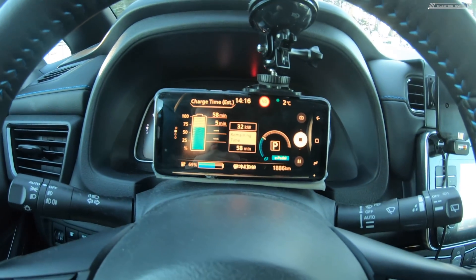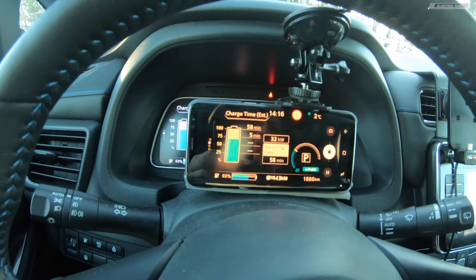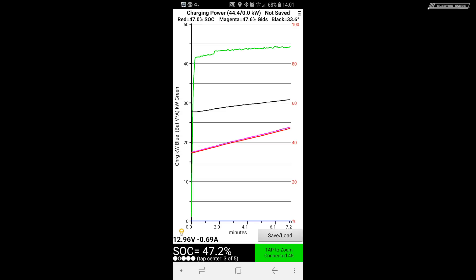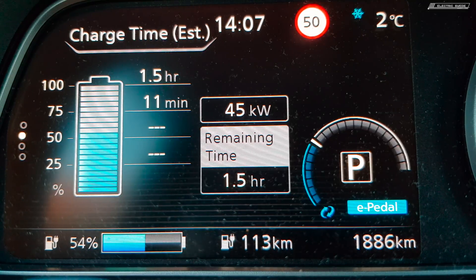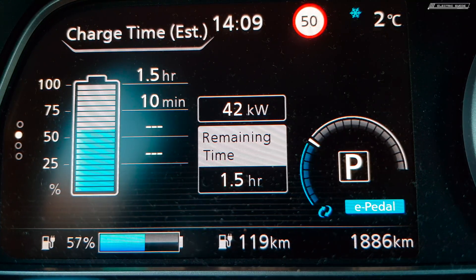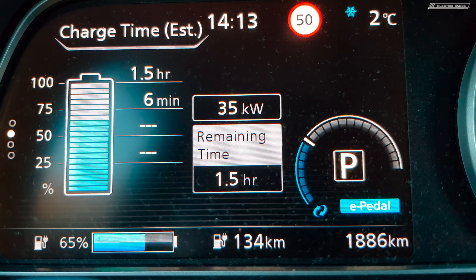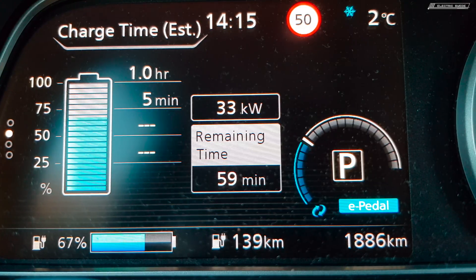I'm recording the charge speed here and the drop that the new Nissan Leaf makes from just before 60% — the charge speed starts to go down. As you can see here on LeafSpy, from around 20% you get 42 to 45 kilowatts in the first portion, and then it starts to slow down from around 58-60%.